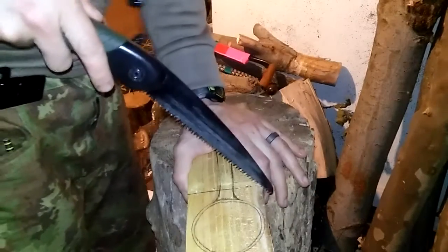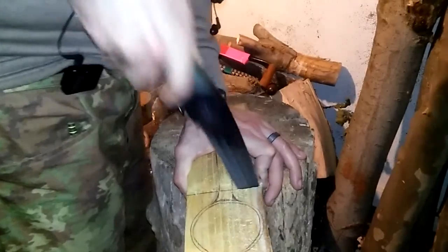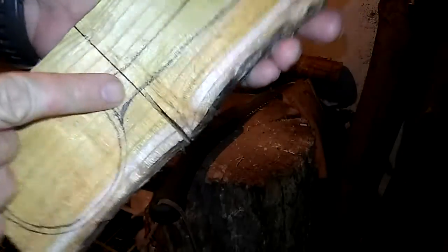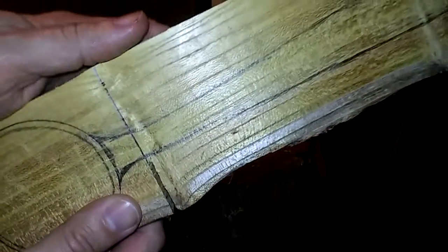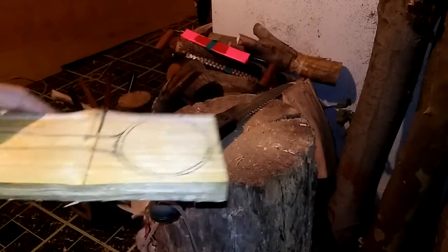That looks good enough. So that's the first cut and I left not even a quarter of an inch. Usually I don't go that close, but I'm just trying to save as much of this as possible. I'm going to stop the camera, cut the slice into that side - I'll be right back.